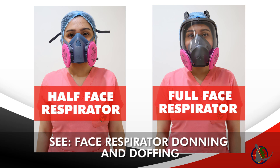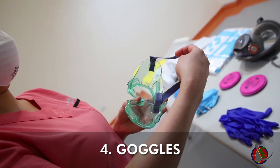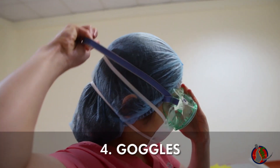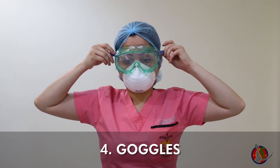A half-face or full-face respirator may be donned instead of an N95 mask at this time. See the face respirator donning and doffing video for details. Put on your goggles. If you're wearing eyeglasses, put eyeglasses on first before your goggles. Skip this step if you're using a full face respirator or PAPR.